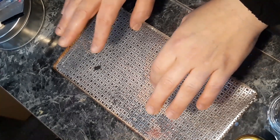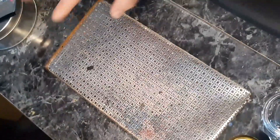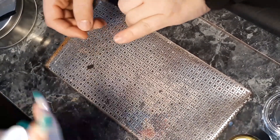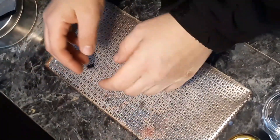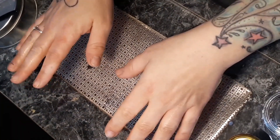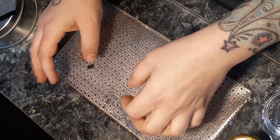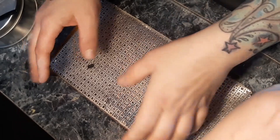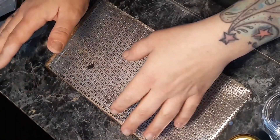Hey dolls, welcome back to my channel, Sharon's Nail Boutique. I actually lost tons of my footage from this nail set, but I still wanted to share it because I've never dedicated a video to just my nail prep. This is what I'm going to share with you — my full prep routine. I disinfect my client's hands, disinfect my hands, wash before disinfection, and disinfect all my tools in between each client and prior to service.